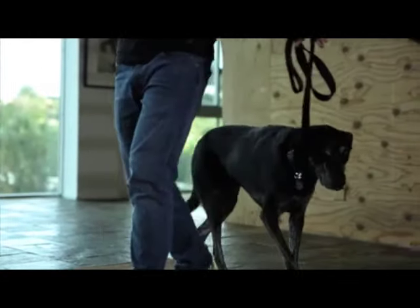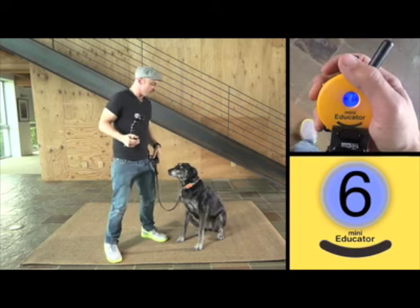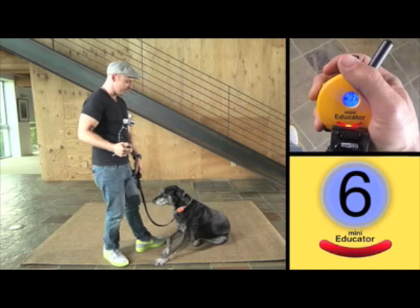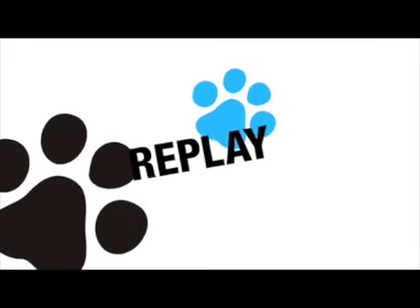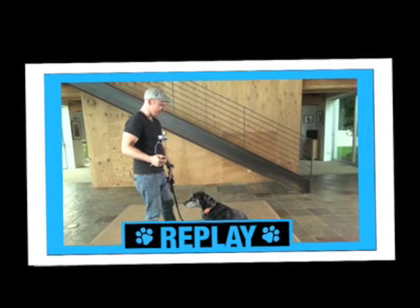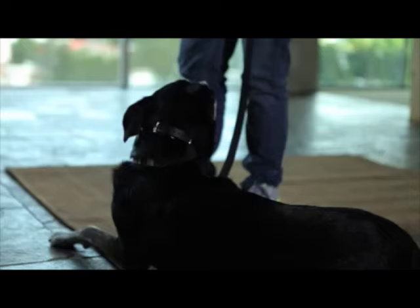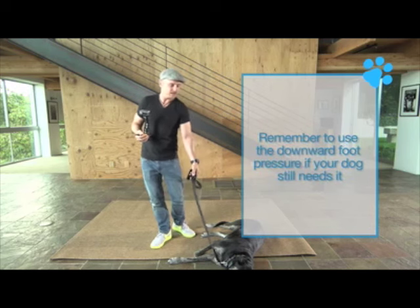Let's see what we can do — I'm gonna try it with no foot pressure. Sit, good, down. I used a blocker. I set my body up to cut her off so she couldn't come this direction. She got the verbal command, she got collar pressure — I'm at six right now — and I didn't have to use any foot pressure. As soon as she hit the ground, button goes off, I give her the mark — good — and then we relax and off we go.